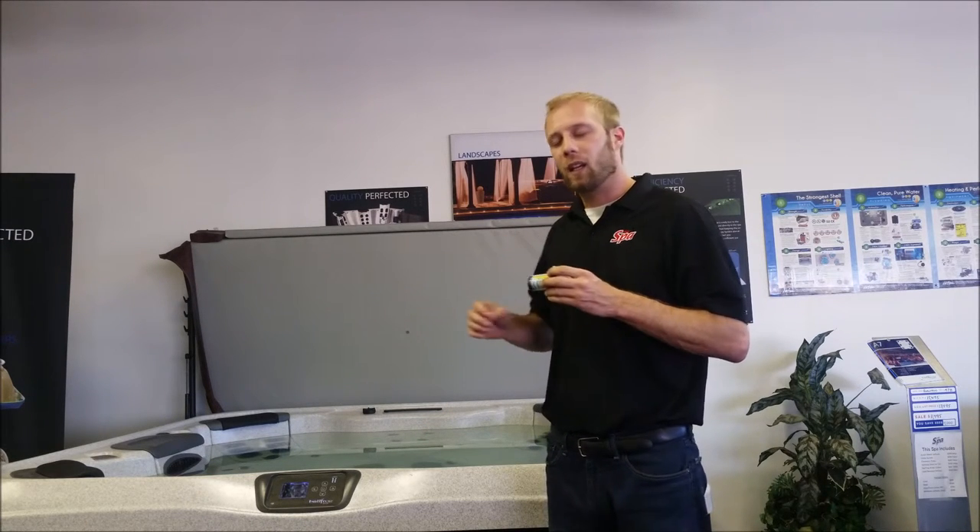If it's too high, it's basic and caustic. That can cause odors, cloudiness, and smells from your water. You can adjust this using a pH up or a pH down product.